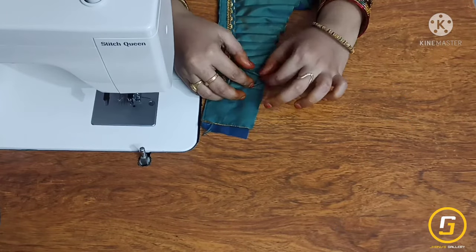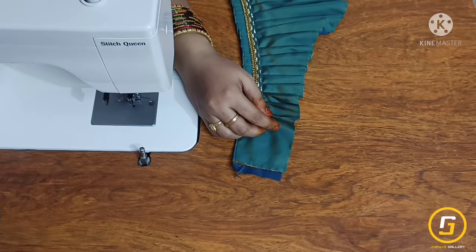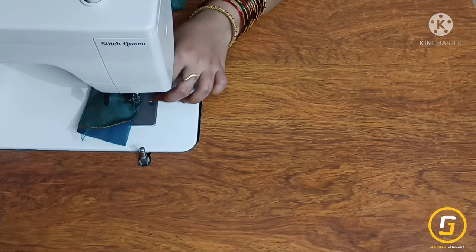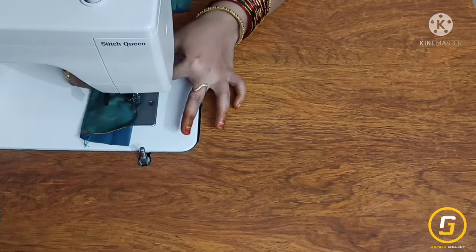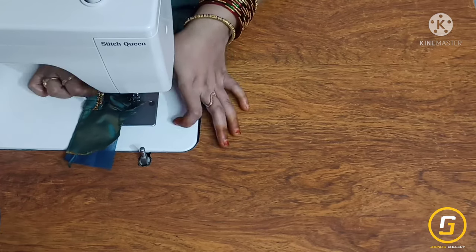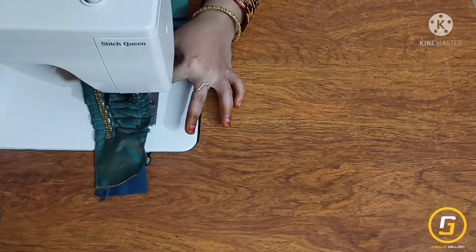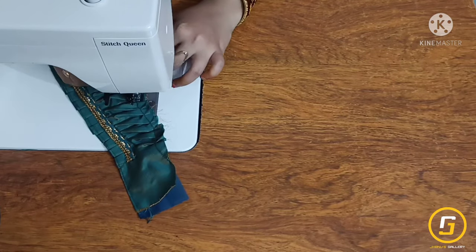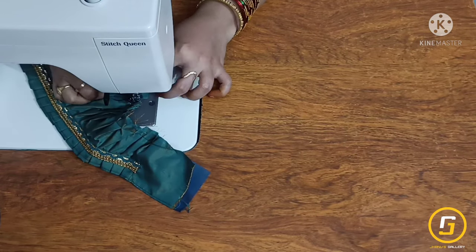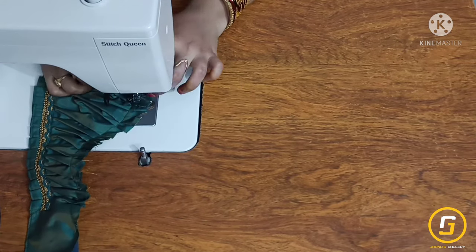We are going to cut the frills in the opposite direction. You can twist the frills to this side. We will cut the frills after the other end and turn the same frills in the opposite direction.